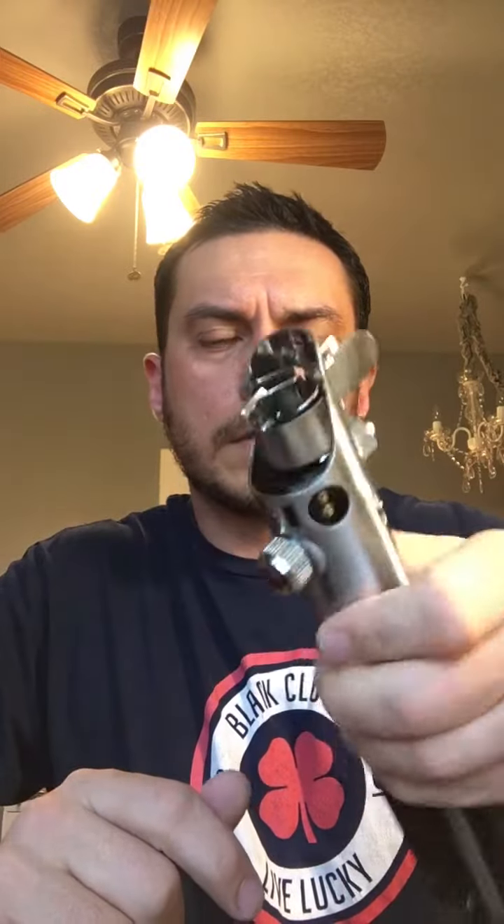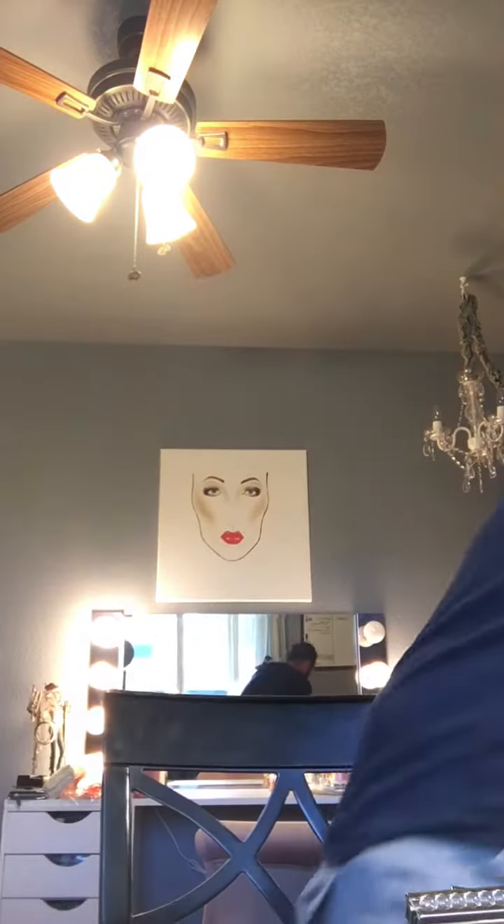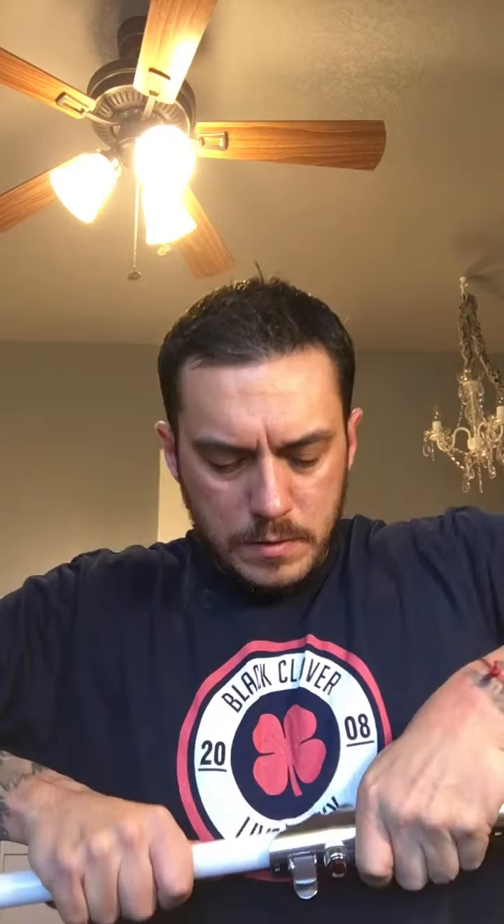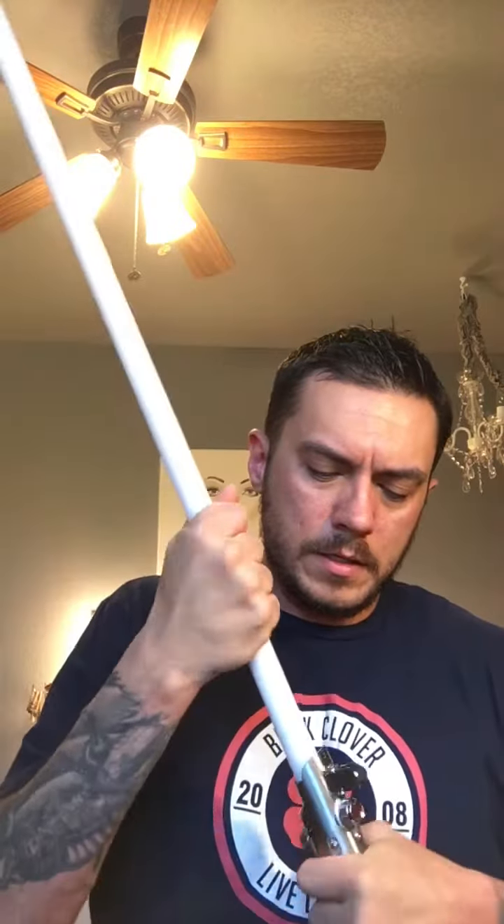Screws on, flip it down, turn it on. Auxiliary. I'll put a blade in it real quick so you can see that work too. I'm gonna get this out in the mail to you this morning, so this is just a quick little video to let you know everything's working.